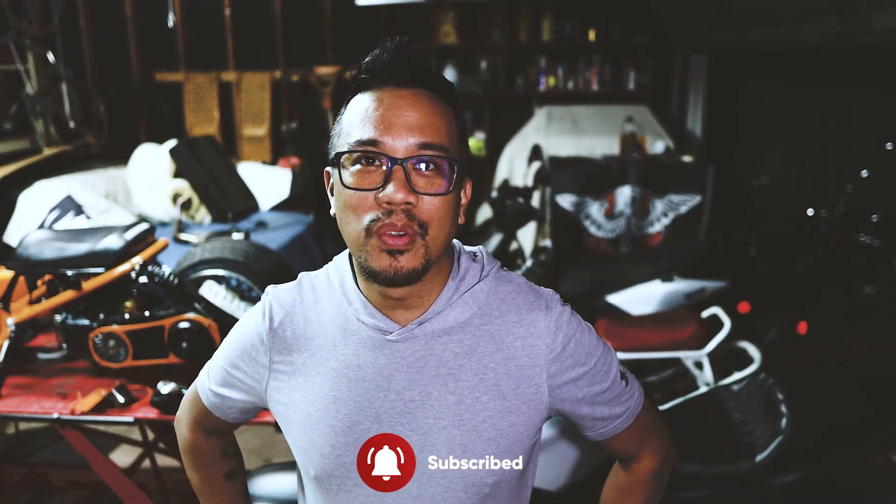Hey everybody, welcome back to the channel. Today we are going to go over a little bit of a new product that I got.